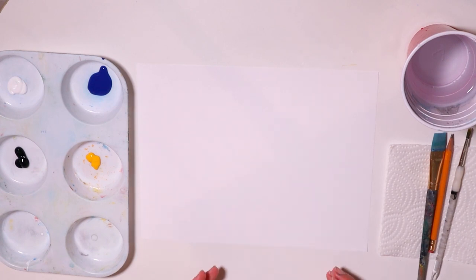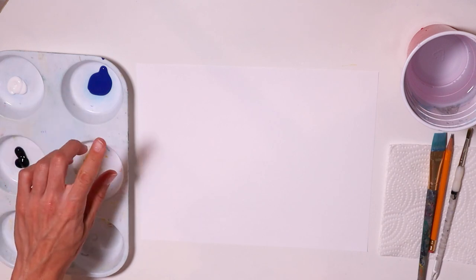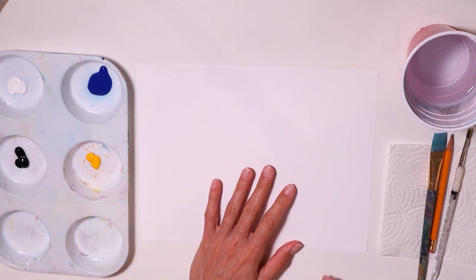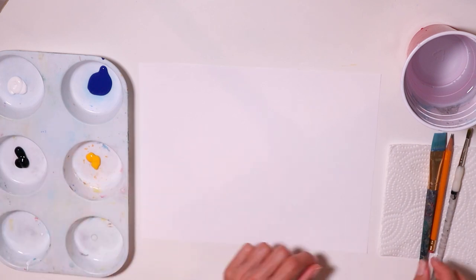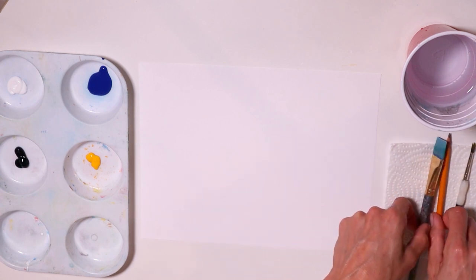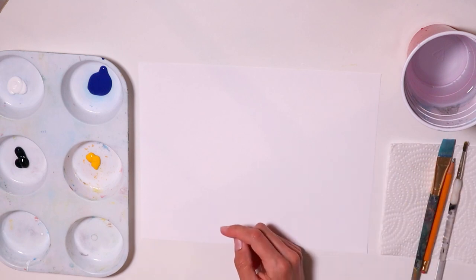I have my materials here. I only need blue and yellow paint today — I won't need red — and then black and white. Paper or canvas, two brushes: a flat brush and a round brush. Also a pencil, paper towel, and a cup with water.